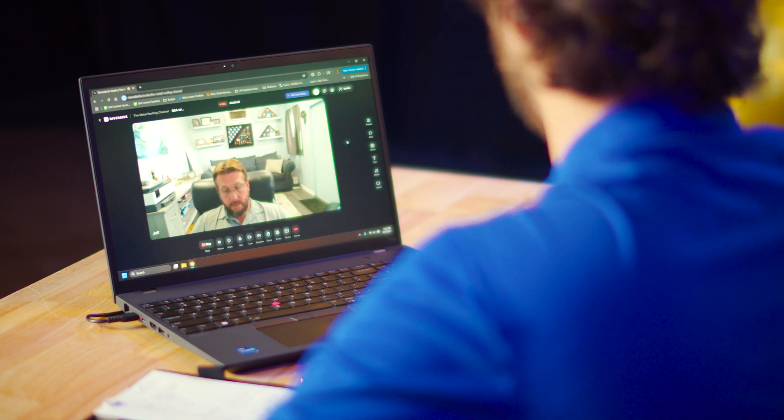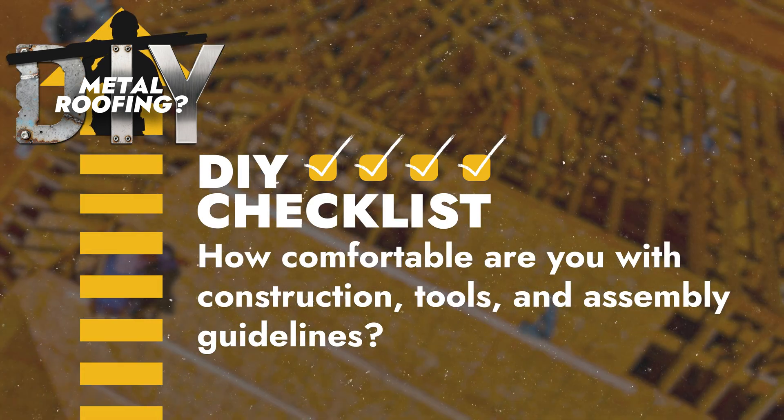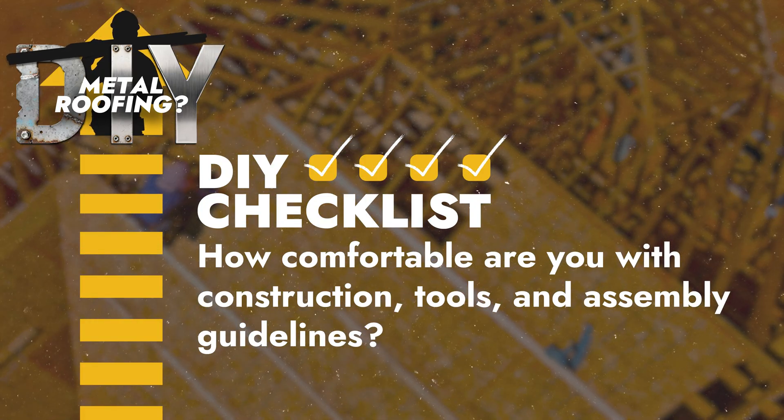Part of that planning is material estimation. You're going to have to know how many panels you need, what trim you need and how much, how many screws and clips — and then you have to think about the waste factor. As a non-experienced installer, how many times are you going to cut a panel too far and have to cut another one? It depends on how comfortable you are with construction in general. There are people who have never read a tape measure — it's not just '35-foot panels,' it's '35 foot six and seven-eighths inch panels,' and then you have to leave an inch to box it at the top and an inch for the hem. If you didn't account for that, all your panels end up two inches short — or worse, eight to ten inches short, and then obvious problems start to happen.